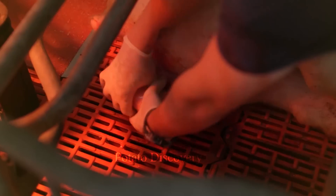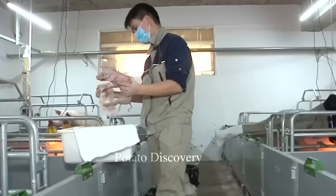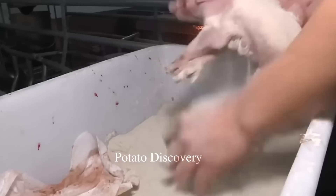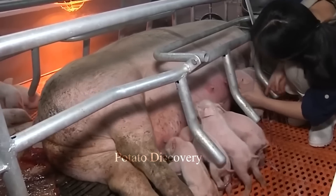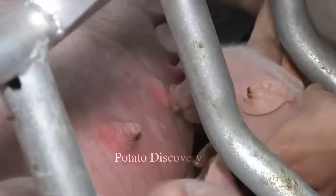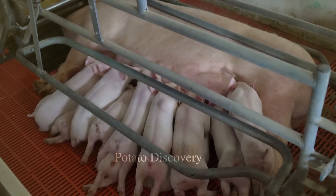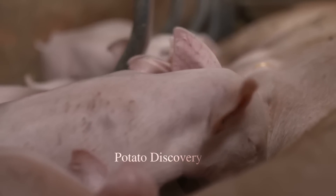Pigs are fed a nutritionally complete diet to optimize growth performance and produce good quality meat. Care and control of pig health is carried out regularly, including vaccination and assessment of drugs used to ensure food safety.